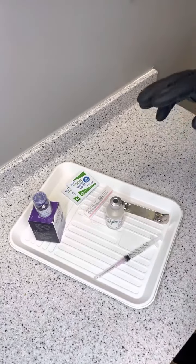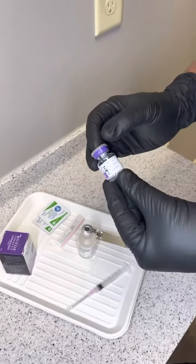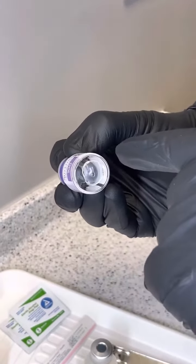To begin the process of reconstituting our Botox, first thing we're going to do is take our Botox out of the box. When you do, you're going to notice there is no liquid in here. All you're going to see is a little haze at the bottom.